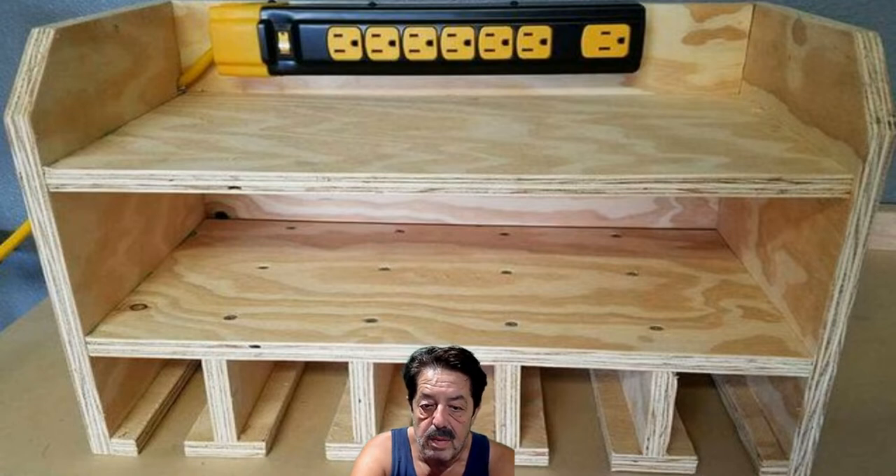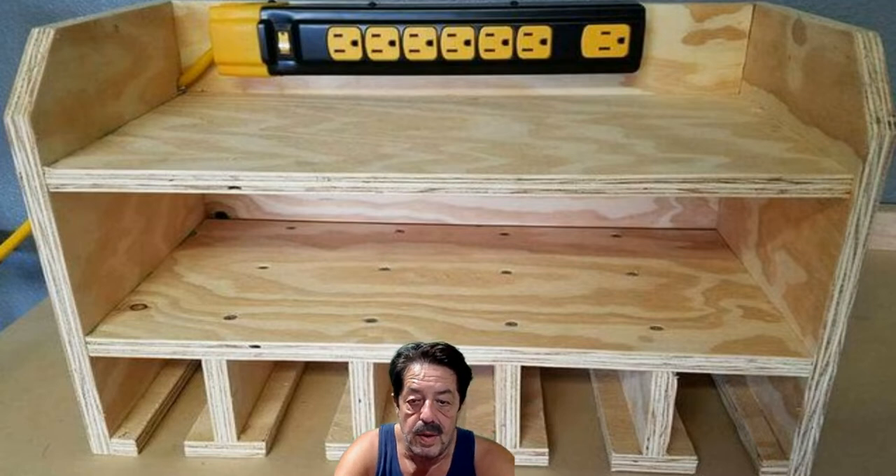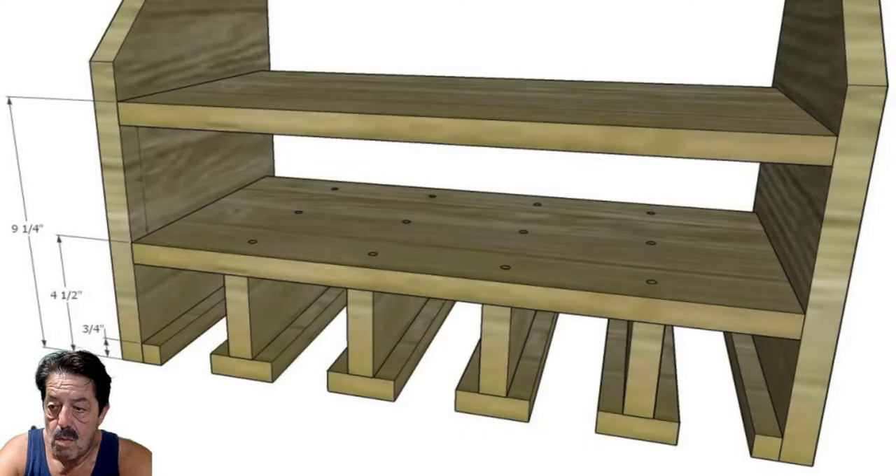I got a comment where somebody said they didn't know the dimensions, and yeah, you might not need the power strip. The power strip is there because if you put your chargers up there, everything can go into it — you might have more than one power bank to plug in. Here are the basic dimensions for it, and you can figure out the in-between part. This gives you an idea if you want a short bill of materials.